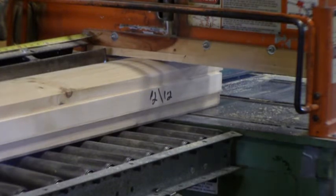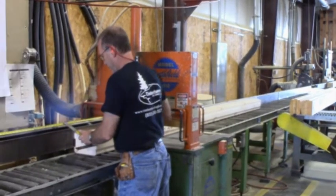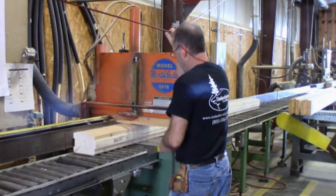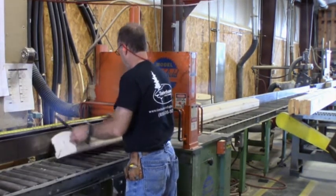The first step in the pre-cutting process is to square up the ends of the logs utilizing a chop saw. Once the initial cuts have been made, our experts verify the prescribed length of the log before finalizing the additional required cuts. Once done, the logs are then moved to the next phase of the process.